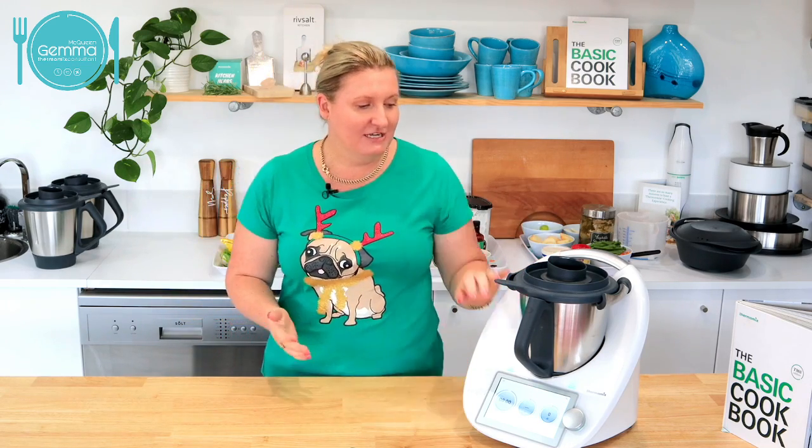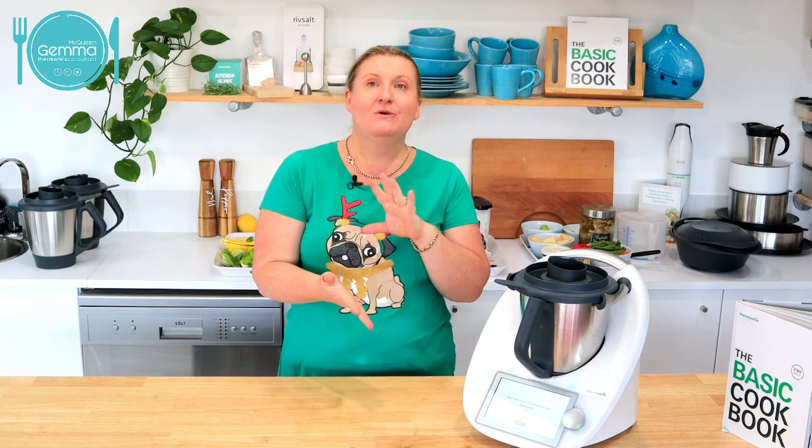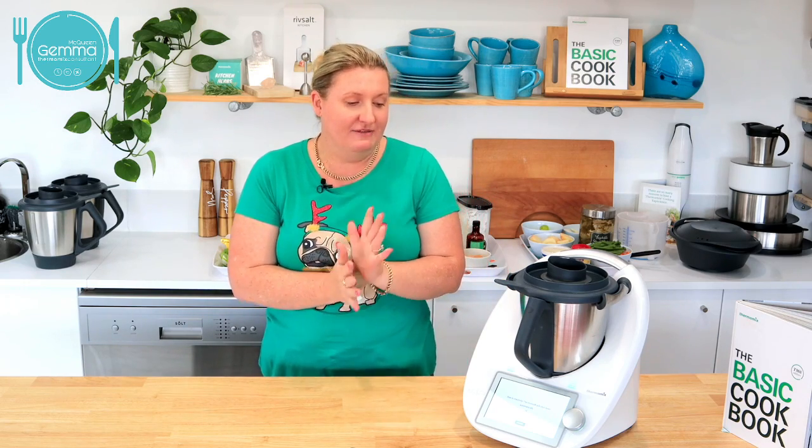Today, the idea is to give you a little look at the TM6. If you've already got a Thermomix, you might have invited some friends along and hopefully we'll be able to get you a discounted host reward as well.